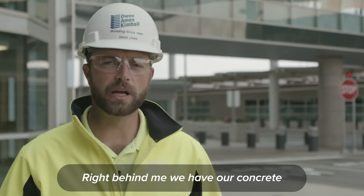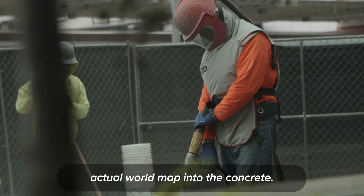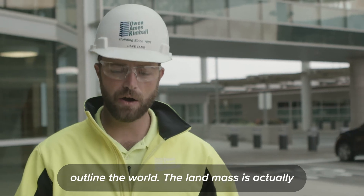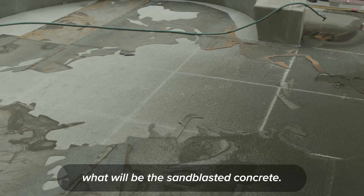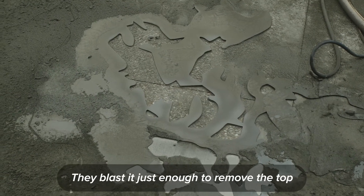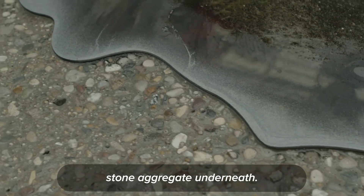Right behind me, we have our concrete company sandblasting the actual world map into the concrete. They use a steel template to outline the world, and the landmass is what will be the sandblasted concrete. They blast it just enough to remove the top layer so that you can see the stone aggregate underneath.